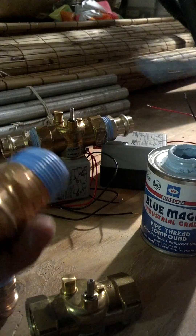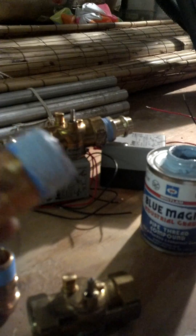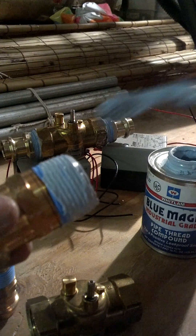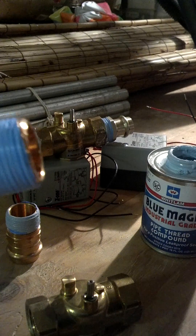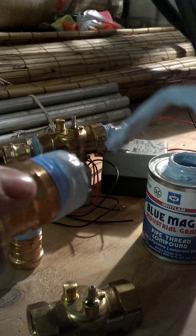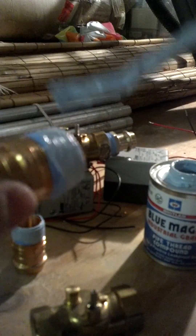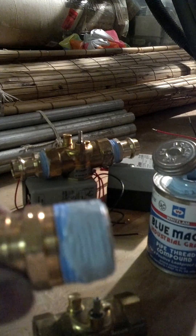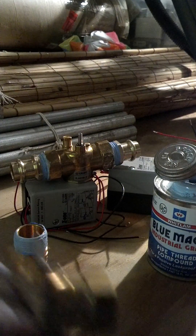Then I'm going to take a little bit of this pipe dope and put it on top of my tape. Then I'm going to take my second fitting and put some dope on it as well — cross all the threads, get a nice coating on it. Not too much, but not too little. I'm not painting it, but I'm putting a good amount on.